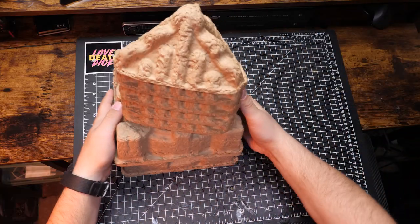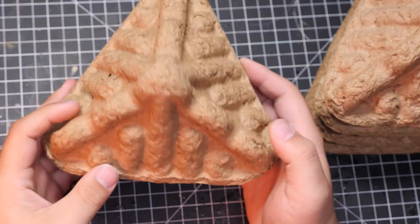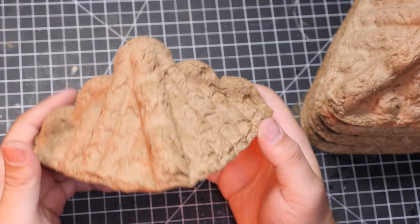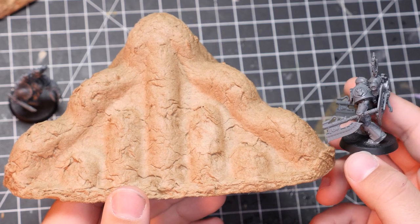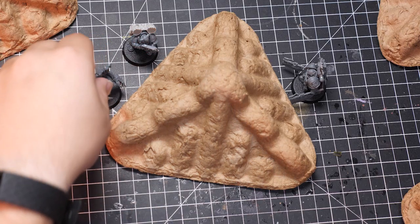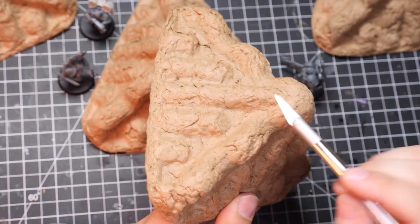Today I want to build alien-style terrain for my games of Warhammer 40,000 and Warhammer Horror's Heresy. A while back I sent my one-wheel in for repair. When it returned, I noticed that the corners were protected with these bulbous triangle cardboard inserts. The scale is somewhat larger than individual models, but it'll be perfect for providing cover to whole units and can easily fill up an entire table. The material is tough and resistant to cuts, and even if it did break, it's not like I'm losing expensive pieces of terrain.